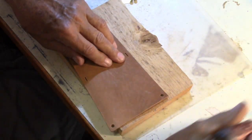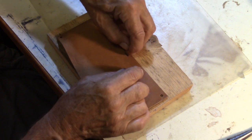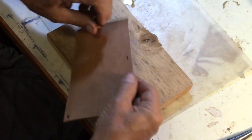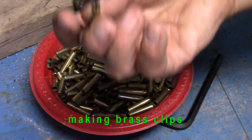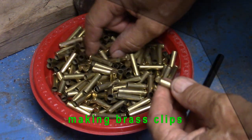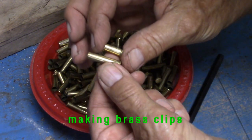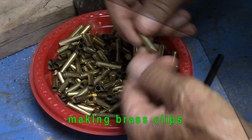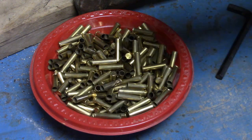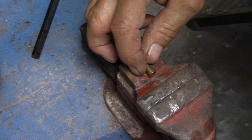This slot needs to be the width of the shell casing after it's been smashed. These are .22 Magnum shell casings and here is a .22 long rifle — big difference. Both can be used depending on the size of clips that you want. I'm setting this on the anvil of the bench vise.